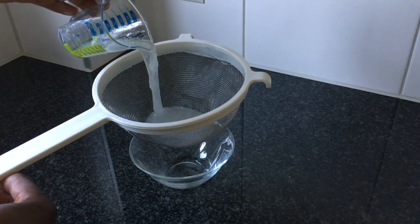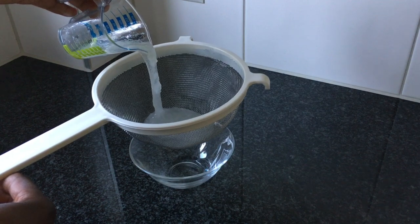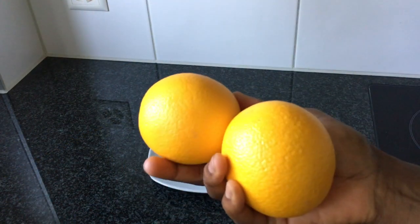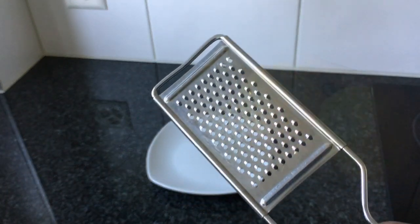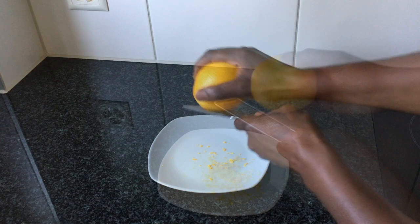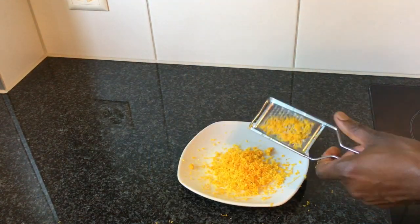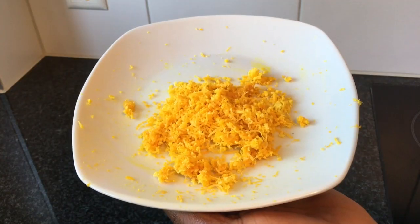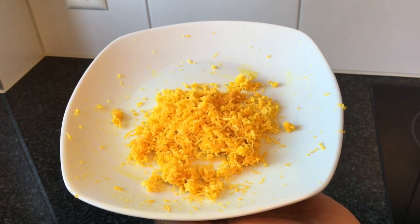Filter your aloe vera gel through a strainer to avoid having any lumps in your body lotion. After washing the oranges and drying them, I will grate the zest using a grater with very small holes. From 2 oranges, I have about 2 tablespoons of orange zest.